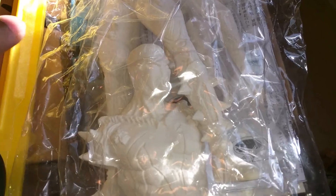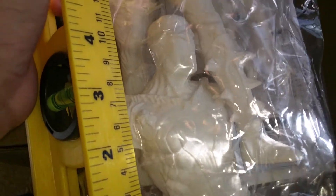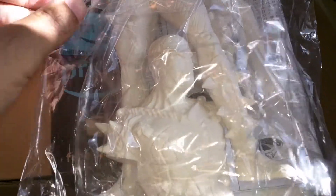Alright, here's a quick video of this vinyl kit for the movie Spawn. It's about one-ninth scale — I measured from where you would cut the legs and it came out to right at nine inches, so I guess it's around a one-ninth scale.